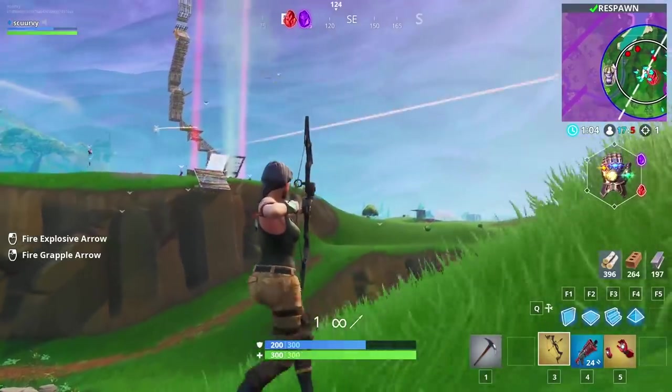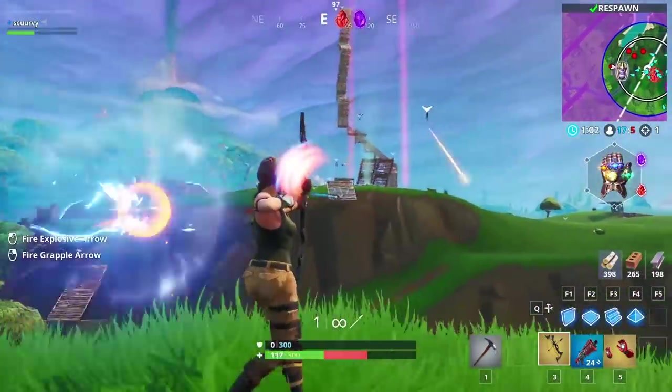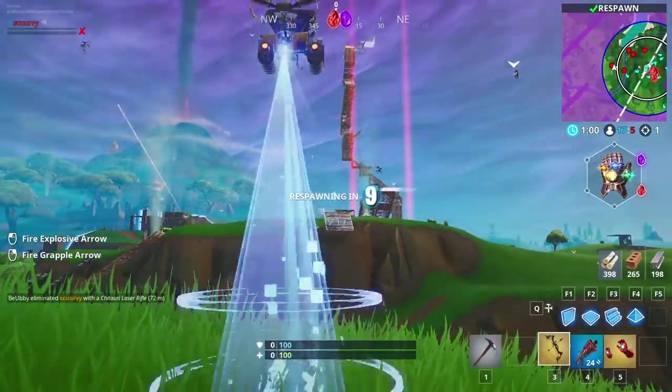Now let's go find Thanos and put an arrow in his purple head. Everything has led up to this moment. Where's Thanos? I got an arrow with his name on it. You gotta be kidding me.